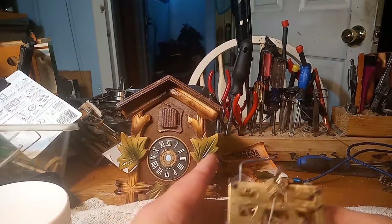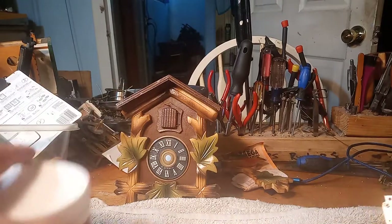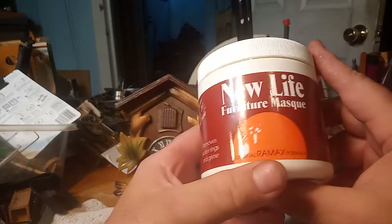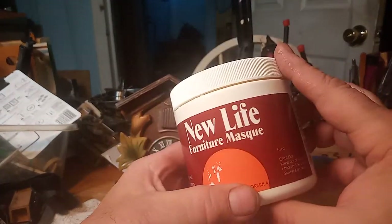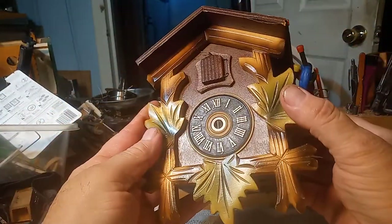This video is a follow-up on two different other videos of mine. First, the New Life Furniture Mask that I showed you — I did put it on this clock.